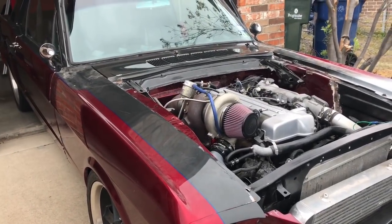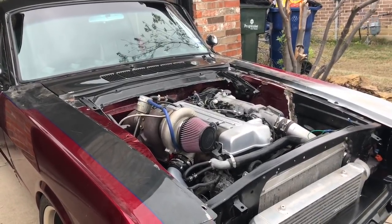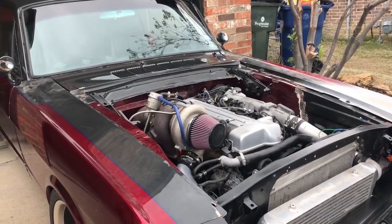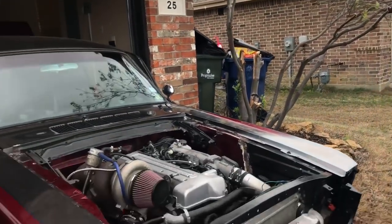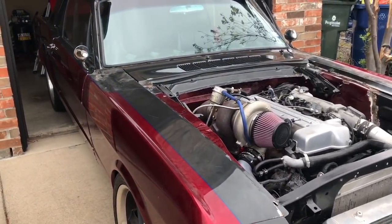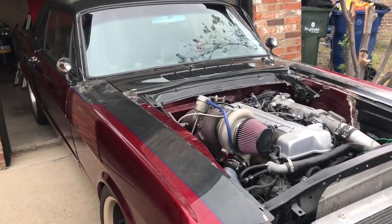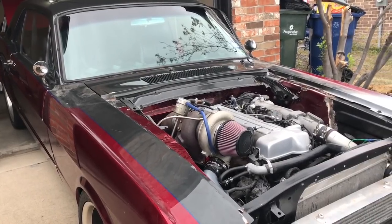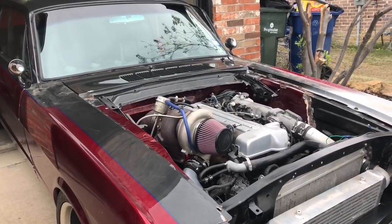If you guys don't remember, we spent several years and several videos making this thing. About two and a half years ago or so, Matt wrecked it. And he got married, got a job, bought this house — life kind of jumped up there. Now he's settled down and back working on it. He's still got the factory electronics. He's going to get a micro squirt and get it set up on here so we can do some tuning on it and get things dialed in.